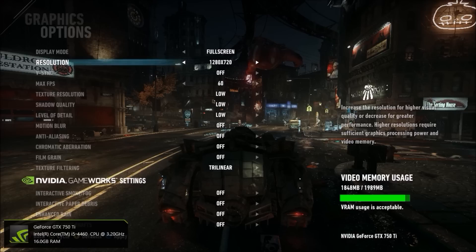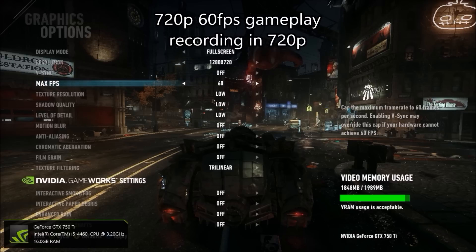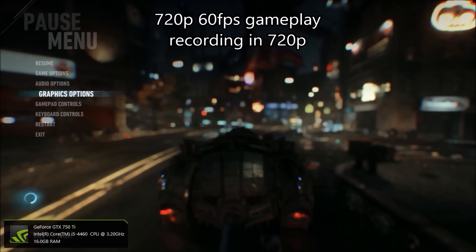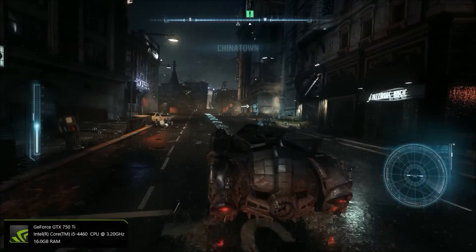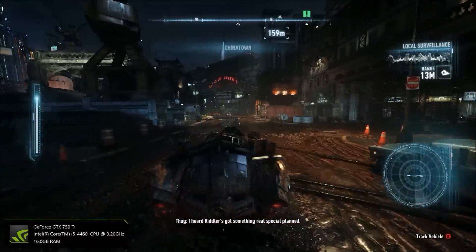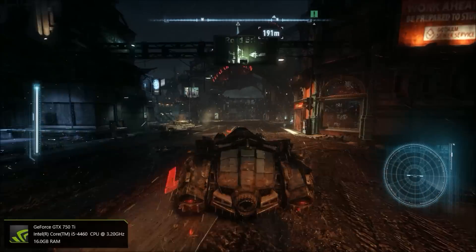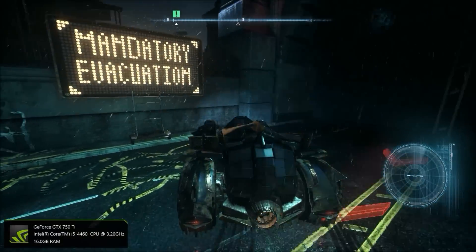Alright, so 720p, we've got 60 frames per second. Let's save it, go back, and go back again. Let's try it out. So far so good — it's running really, really nice.